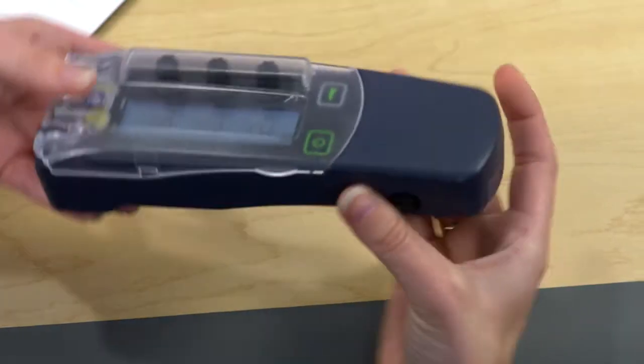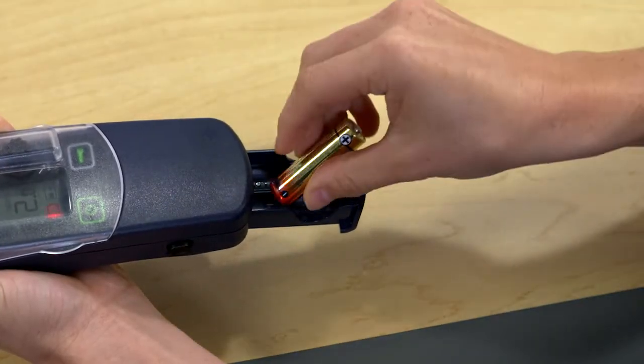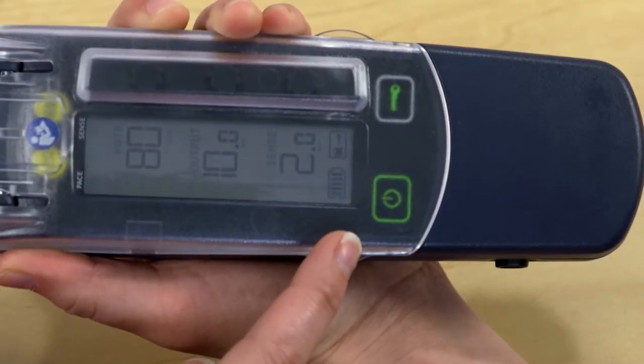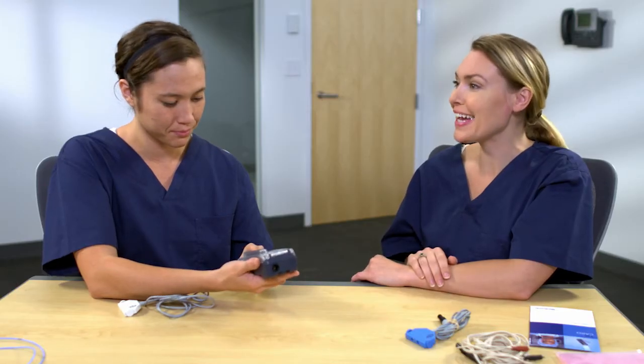Yes. Press the side buttons simultaneously to release the battery drawer. The battery drawer shows the direction for battery polarity. Once the new batteries are placed, the battery indicator will show all bars. Great job, Kristi.